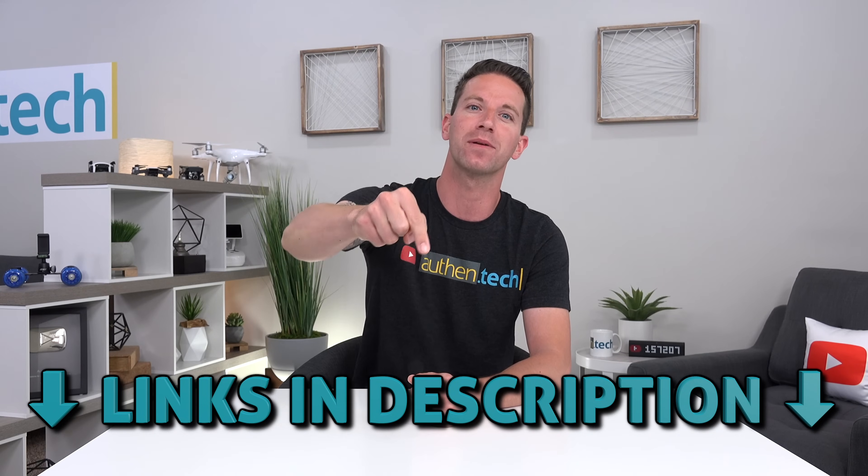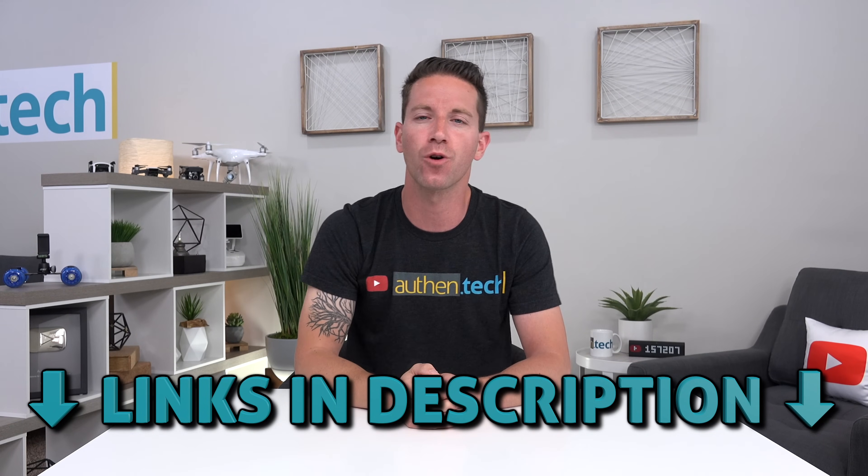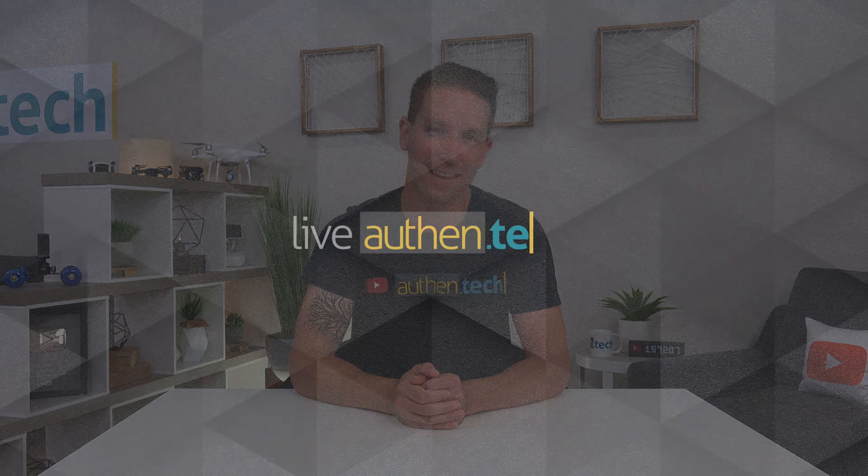As always, all the links will be down in the description. If you enjoyed this video, leave me a comment right below that thumbs up. Huge thanks to Roborock for sponsoring this video, and if you're new around here, hit subscribe and ring the bell to stay up to date on all my future tech videos. Until next time, let's live authentic!